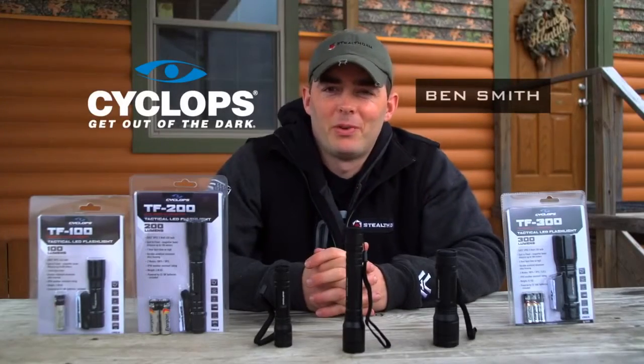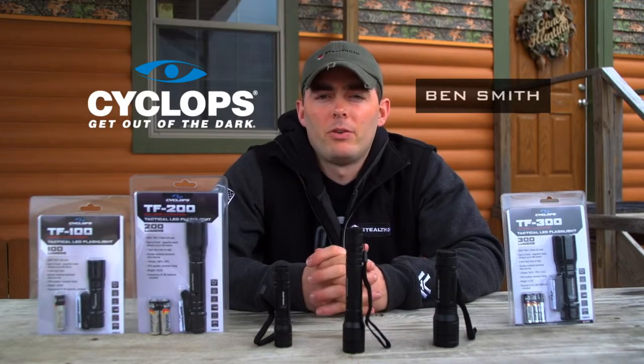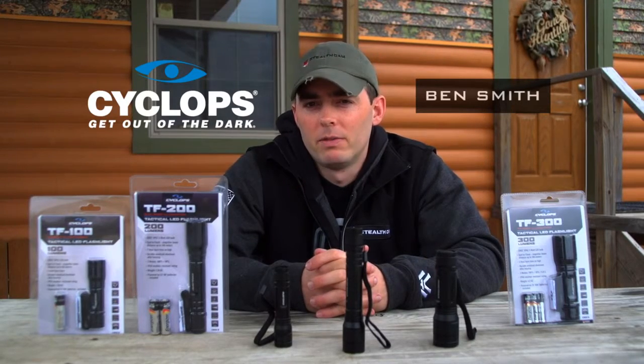Hey guys, Ben Smith here with GSM Outdoors. Today I'd like to take a minute to introduce you to Cyclops' entire new line of tactical handheld flashlights.